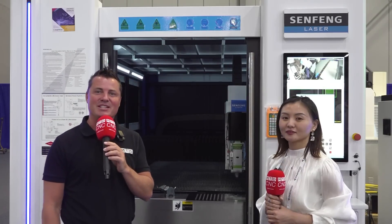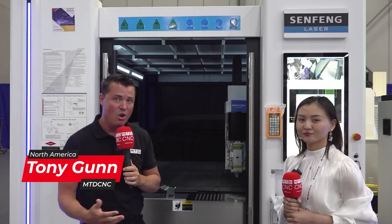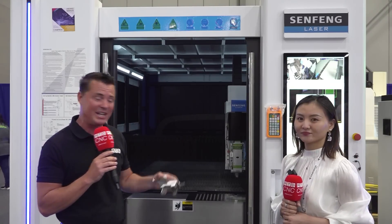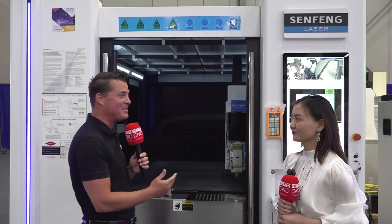Welcome back to MTDCNC, my friends. Today I get to talk with my friend Li, and we're going to talk about laser cutting on the Sinfeng Chinese laser cutting machine. What are some of the great attributes that come with laser cutting — some of the speeds and depths — that go along with this two-dimensional laser cutting Chinese machine? I'm ready to learn today, and I hope you guys are as well. Li is going to teach us about this machine.